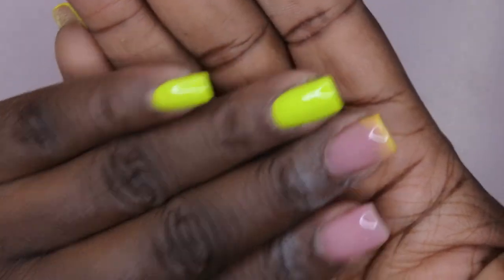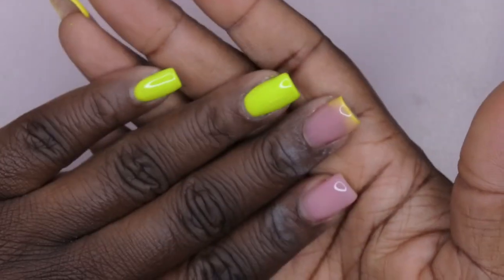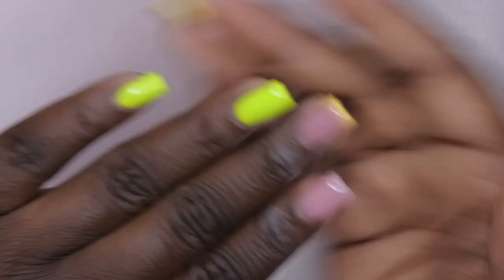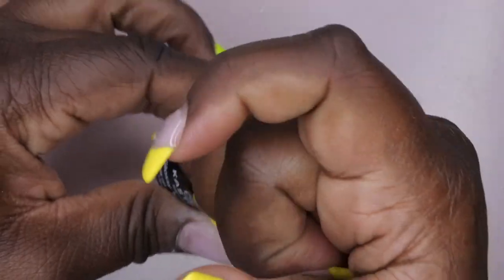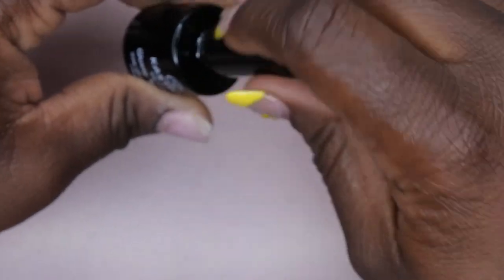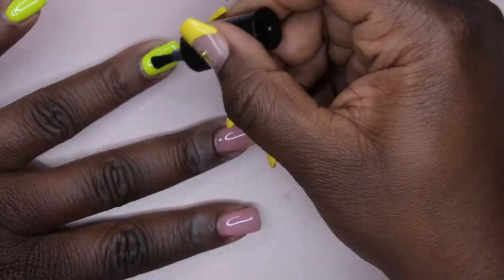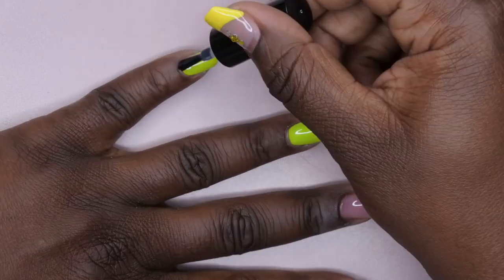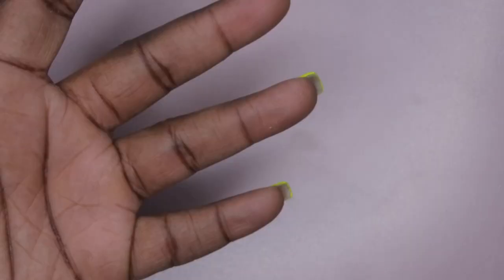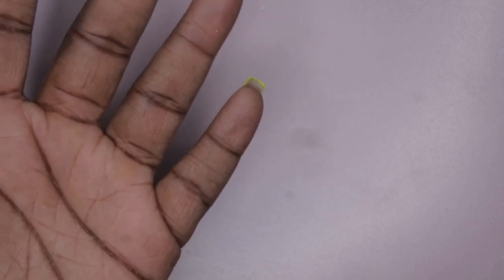This is what the nails look like after two layers of the Big Apple. To chrome the nail out, you'll go in with any no-wipe top coat of your choice. I'm using this one from Castany — just apply a thin layer of top coat to the entire nail.